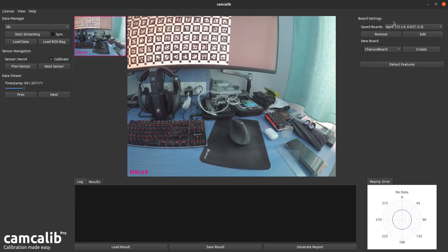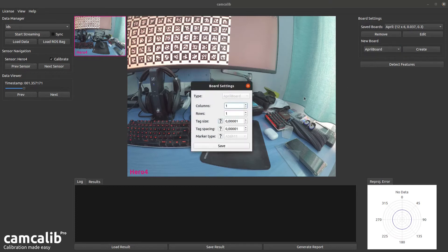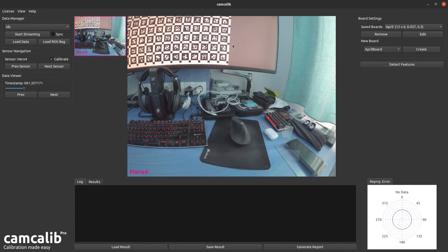The next step is to tell CamCalib which calibration pattern to look for. This is a 12x6 April tag grid calibration board. Under New Board, select April Board and hit Create. It's a 12x6 board — I used a ruler to measure the tag size on screen, which was 3.7 cm, and the ratio between the small and large rectangles is 0.3. Hit Save and the newly configured calibration board will appear in the top right.